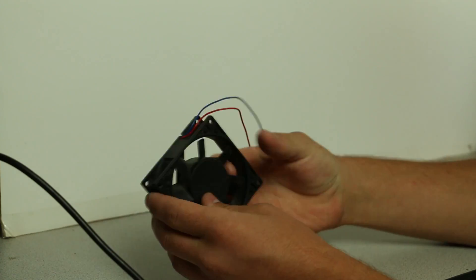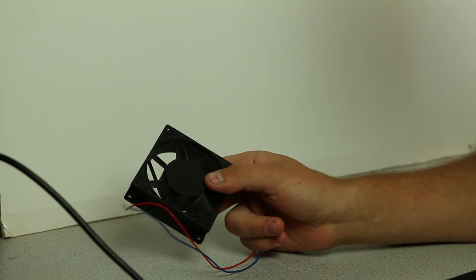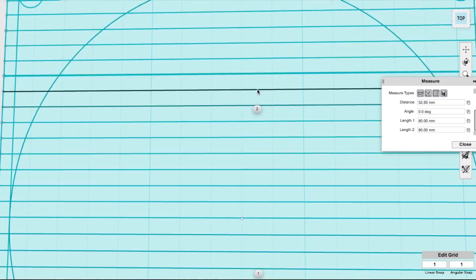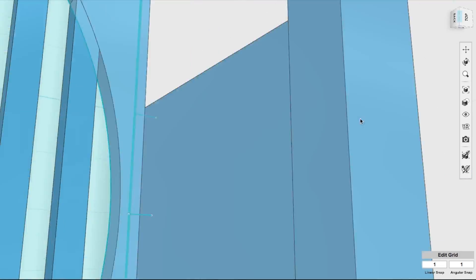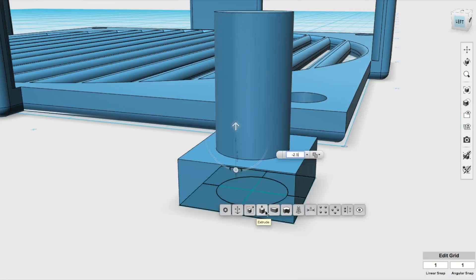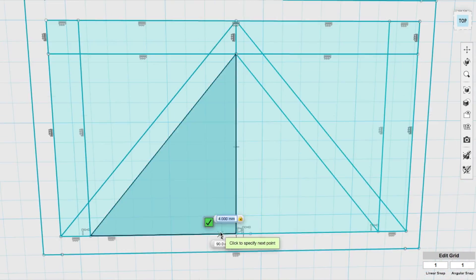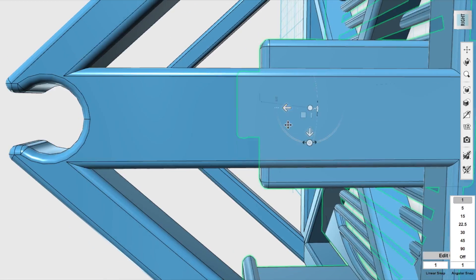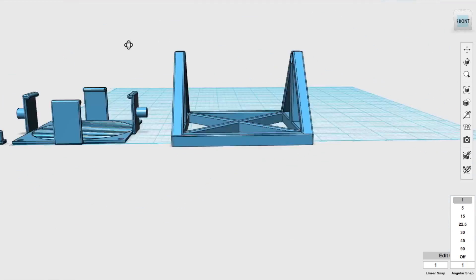Next is designing. We need to create a 3D model to hold this fan — it'd be nice to have it held securely, and it'd also be nice to get a little rotation on it too. So we're going to jump into design software, design something for this, and 3D print it out. The parts are done, so let's get printing.